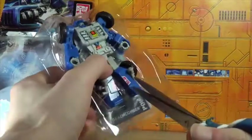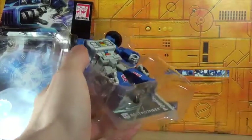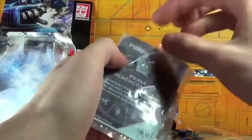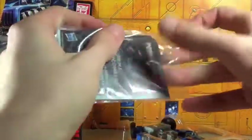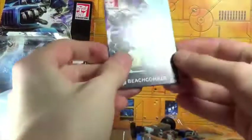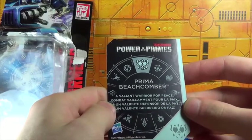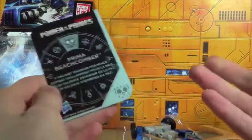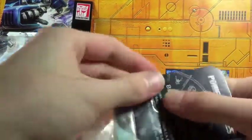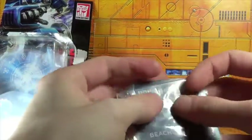It kind of makes him feel a little dirty, and Beachcomber would be one to get right into the dirt. Let's see what card we got — we got Prima Beachcomber. What power lies beyond Beachcomber? A valiant warrior for peace — isn't that just what he is? The card says you get the power of being who you are. I am a strong independent Beachcomber!